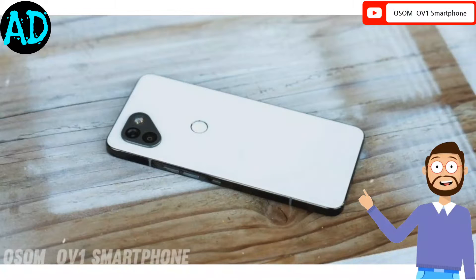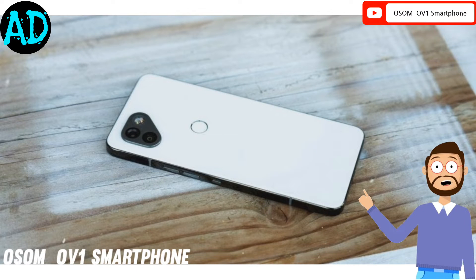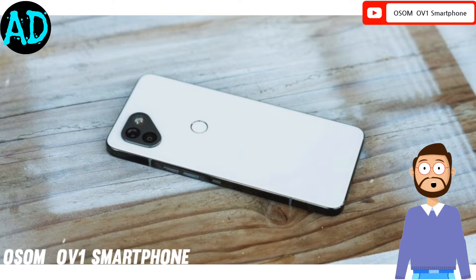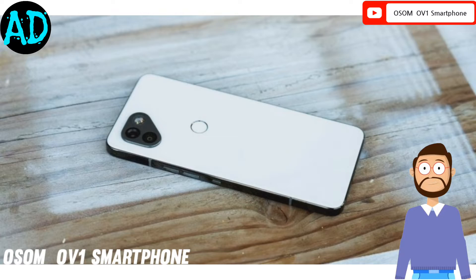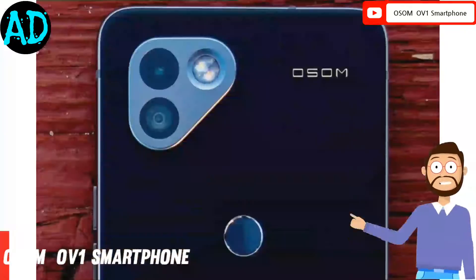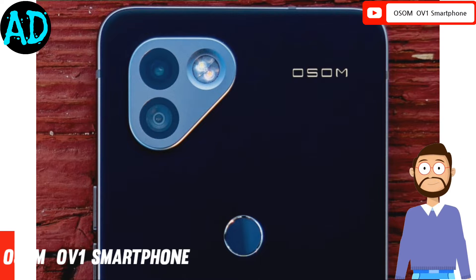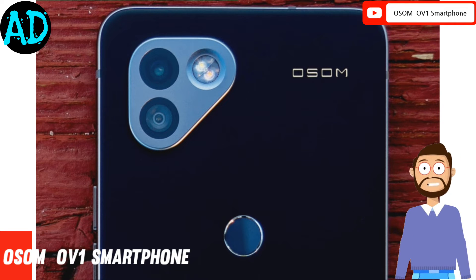The Awesome OV1 will be made using high quality materials that aren't found in many smartphones, including stainless steel, titanium, and ceramic. It has also been revealed that the camera module and the power and volume keys will make use of titanium, while the mid-frame of the device will use stainless steel.